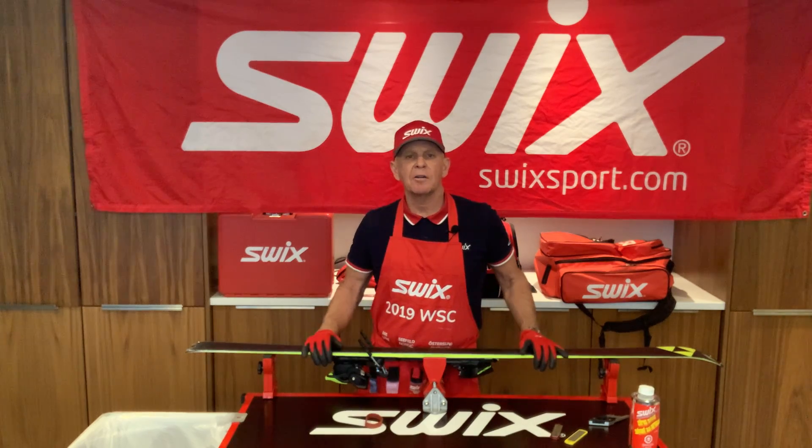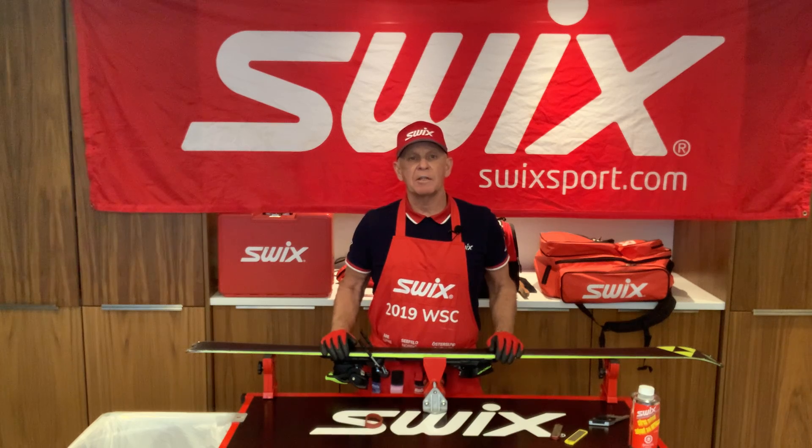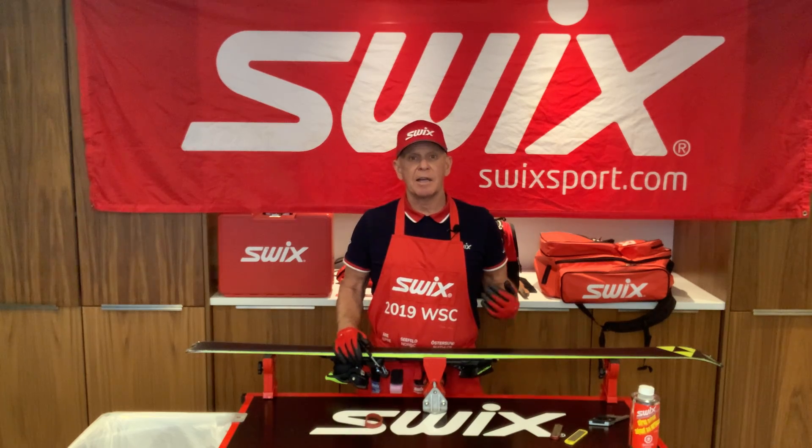Hi, it's Mitch Connor for SWIX Tech Talk. Welcome to Edging 101. To sharpen a ski properly, you first have to establish your base and your edge bevels.